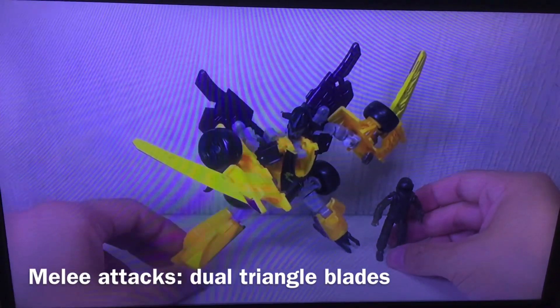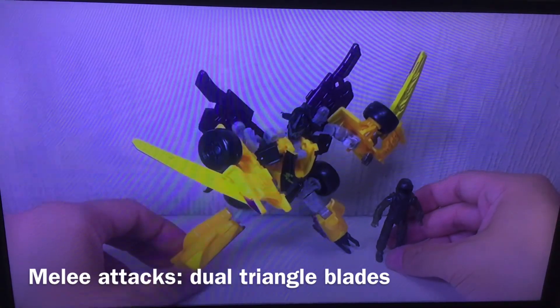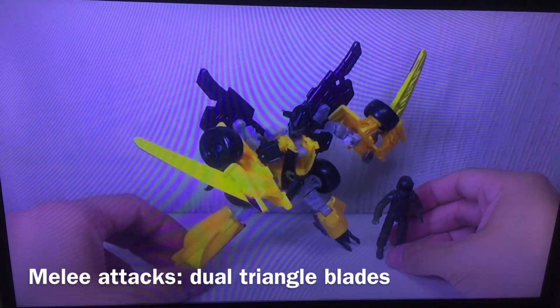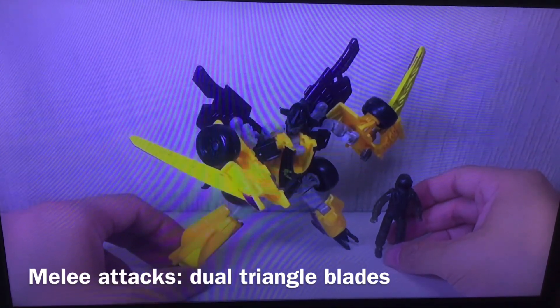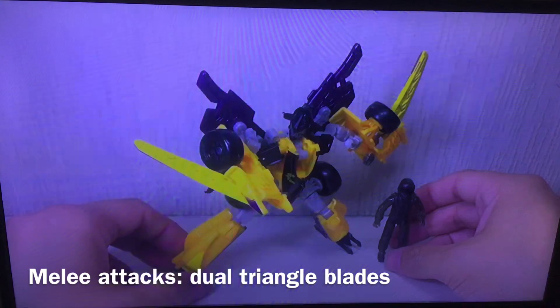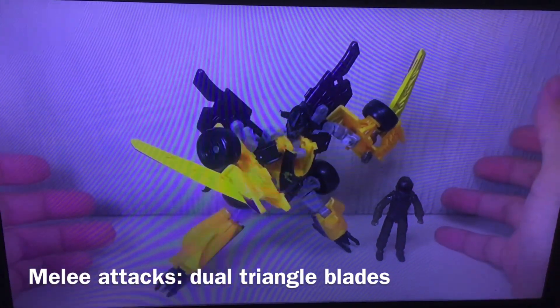I know a lot of you have been looking forward to this figure, but I have to say this is not a great figure. I was very excited when I picked it up at my local Toys R Us, but I opened it up and...